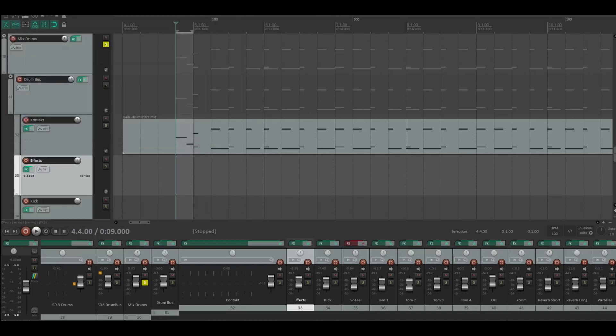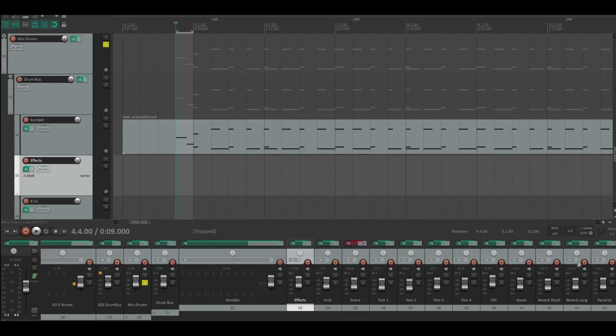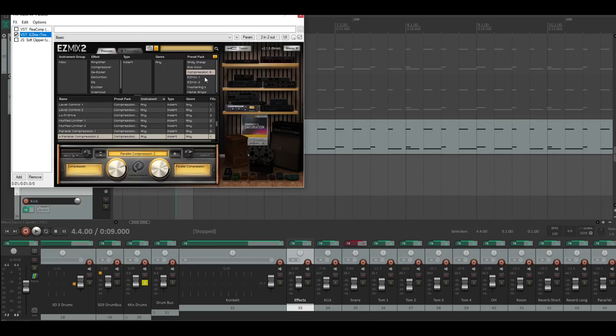Now we come to my parallel compression. I know — when it's gray it's activated, when it's white it's off. I put in another parallel compression plugin here, from Waves. You could work with the stuff from Reaper, but I put in this one from the compression pack — the Barrel Compression Tube.